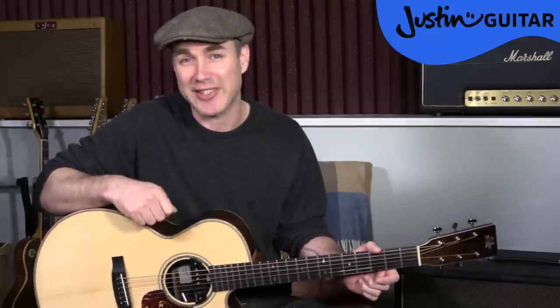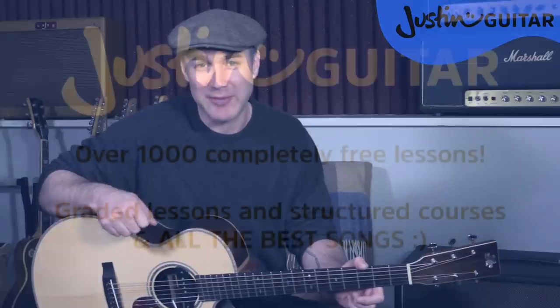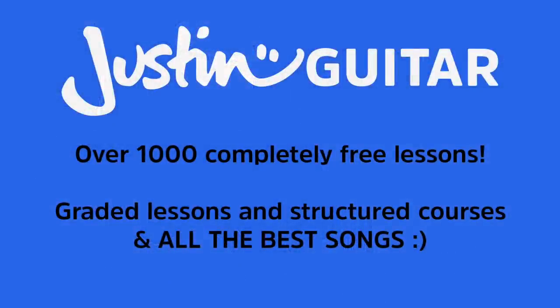I'll see you for plenty more lessons and stuff very soon. Do subscribe to my channel if you dig what I do. Remember, there's thousands more lessons over on the website, so go check it out. See you very soon. Bye-bye.